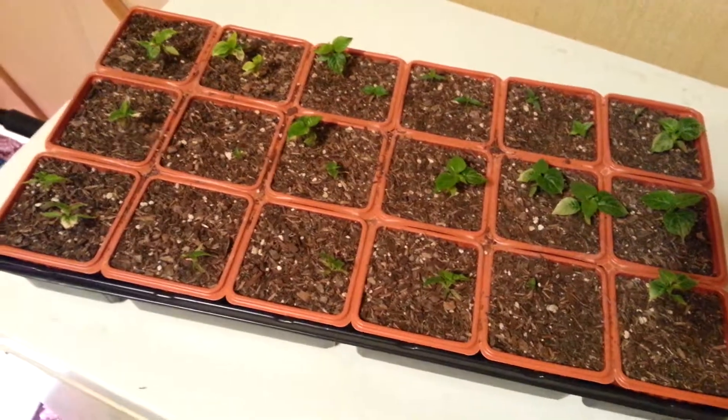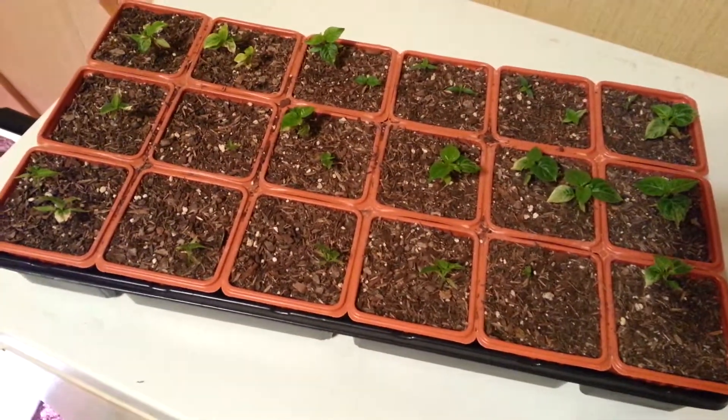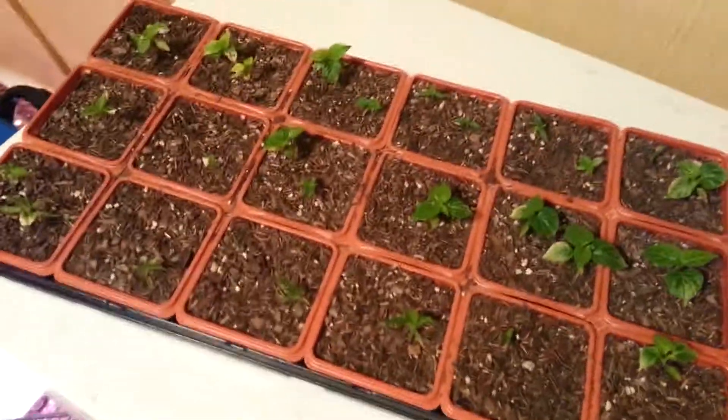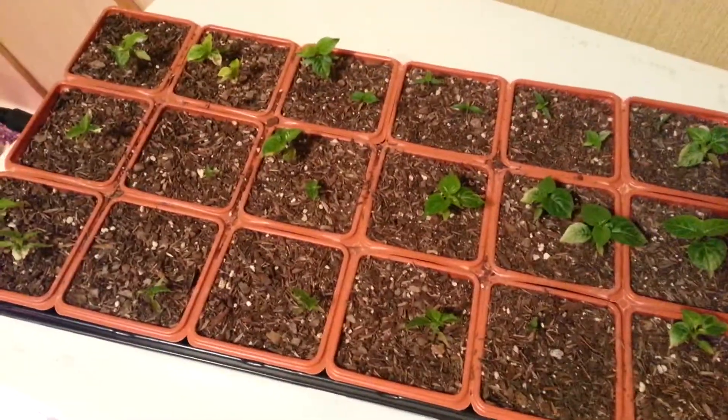My dad's been helping me a lot with this grow. He does a lot of tomatoes, squash, and stuff like that. But this is my first time with superhots.